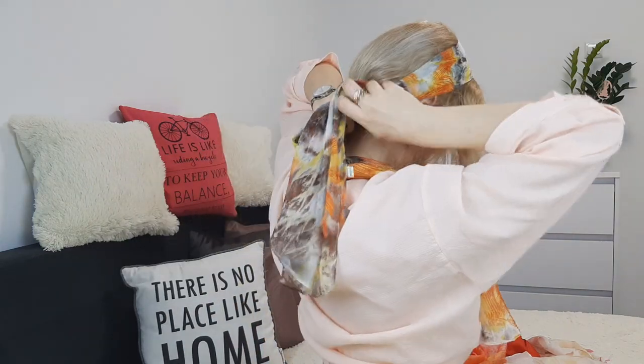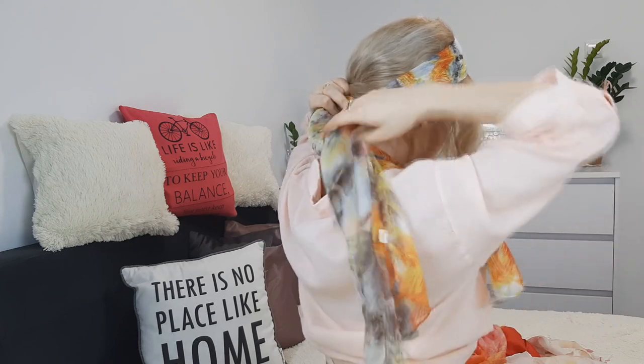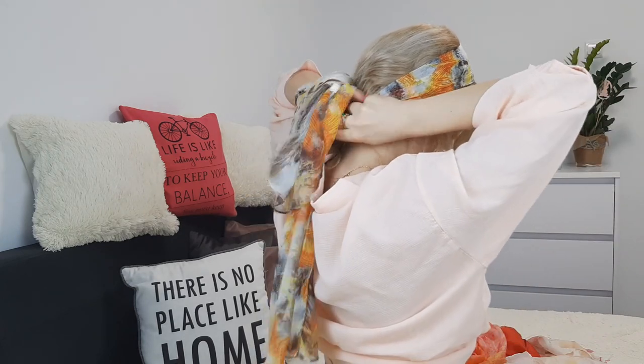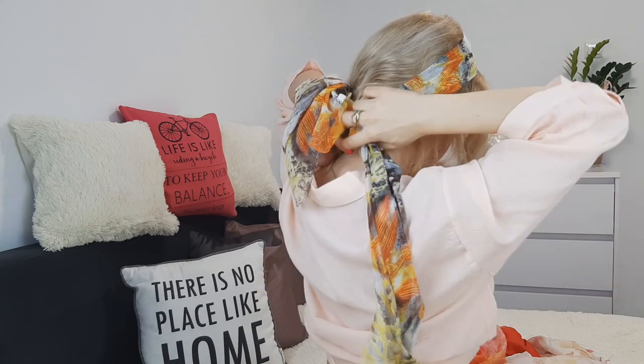For our first scarf, we'll grab a long one and make it equal on both sides. We want to leave some hair out and tie it underneath, like I'm showing, leaving the ends out. I just love silky fabric — silk and satin — on my hair and how it works.